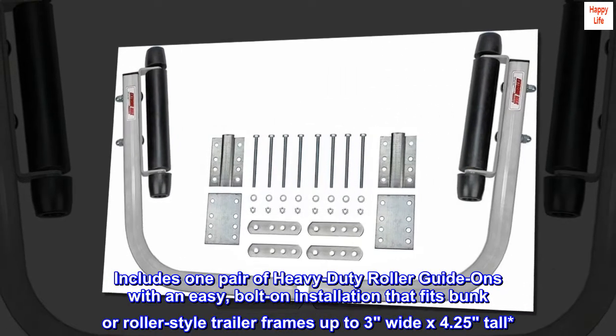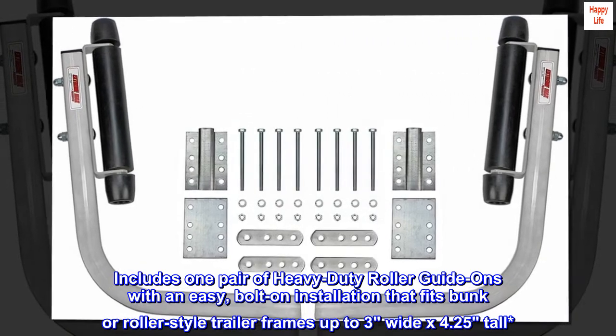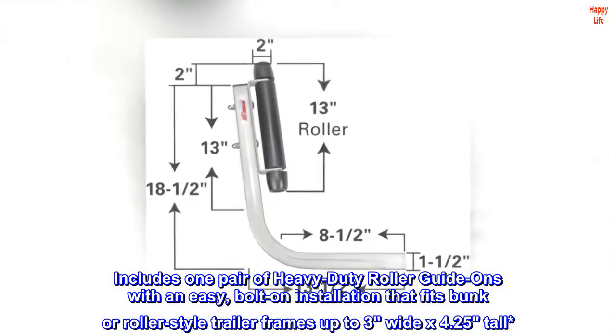Includes one pair of heavy-duty roller guide-ons with an easy bolt-on installation that fits bunker roller-style trailer frames up to 3 inches wide by 4.25 inches tall.